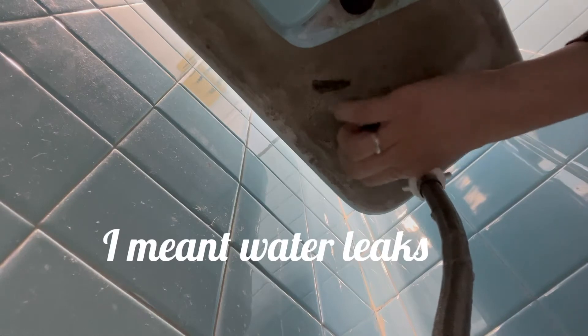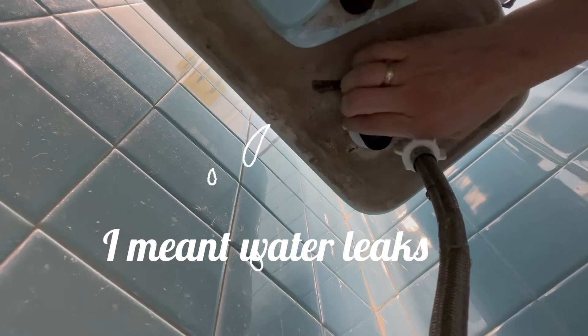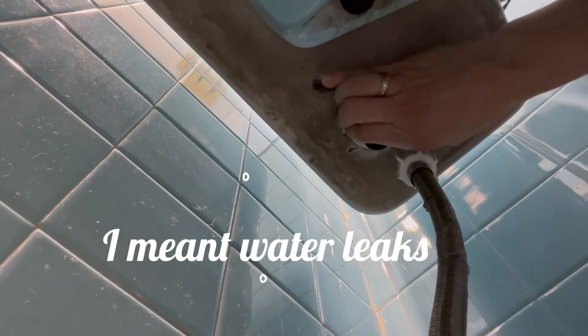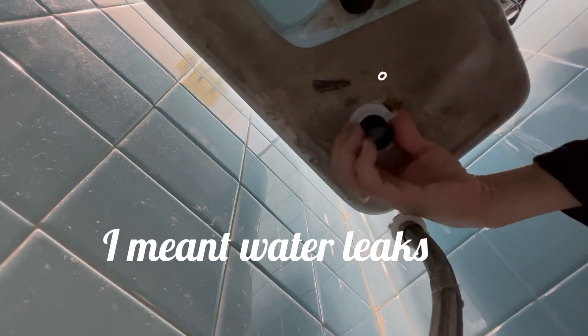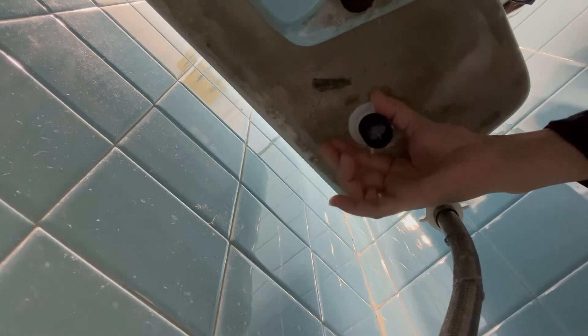What I am doing is installing the fill valve here. I need to put it in very strong because if it doesn't adjust well, it won't seal properly and you don't want the water to leak. That's why you need to use an extra tool to put this one in place. I think this one is already secured now.